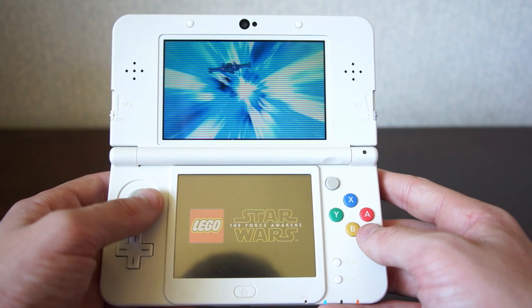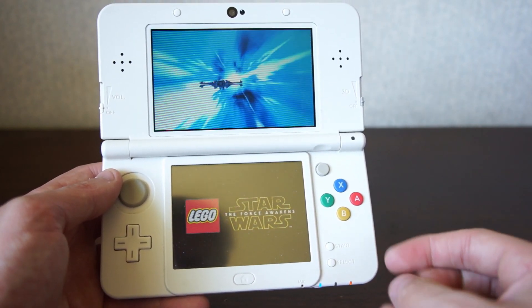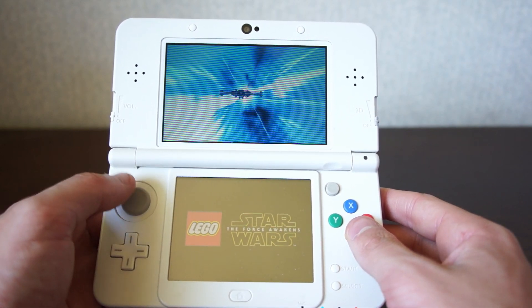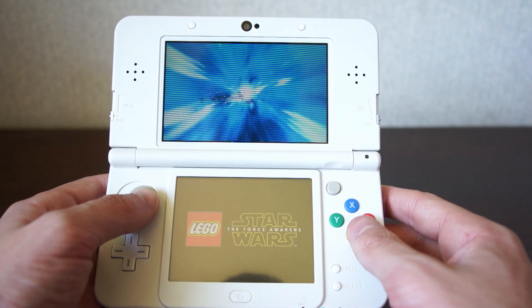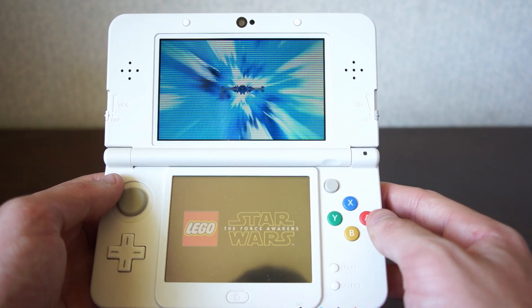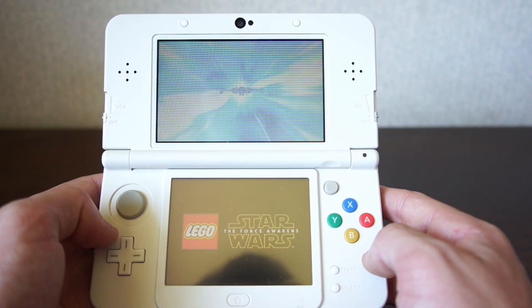This is the cool loading screen before you load into the game. You've got the LEGO Star Wars branding at the bottom and a cool little X-wing in hyperspace at the top that you can fly around, so you don't get bored while you wait — which is a nice feature considering many games have extremely long loading times.